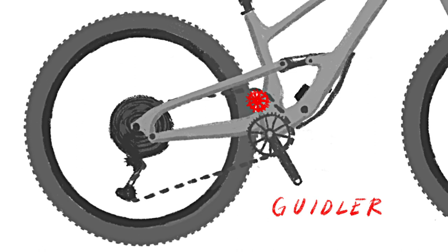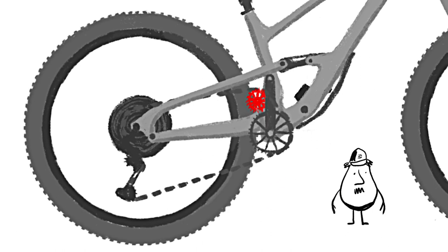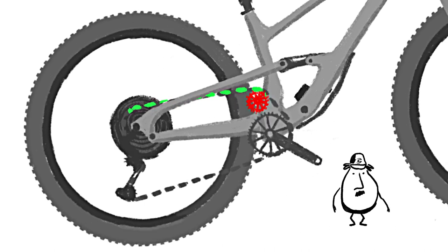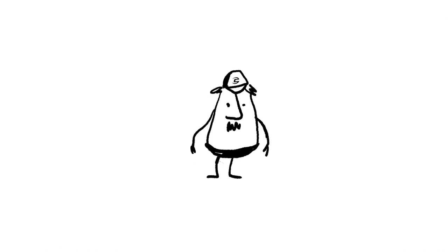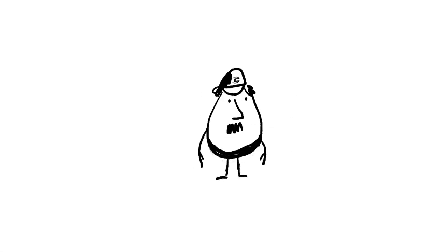The Geidler — that's part chain guide, part idler pulley. Putting this little contraption right here eliminates chain growth, and that kills all that pesky pedal kickback and keeps the suspension movement and your pedal stroke as smooth as a 70s slow jam. So with this high pivot and Geidler setup, we get a great rearward wheel path, amazing bump absorption, and unreal smoothness. But that is not nearly enough.